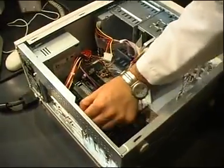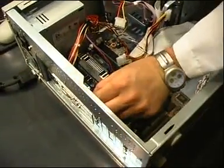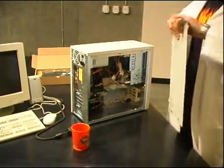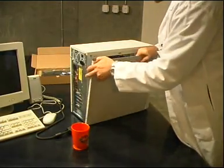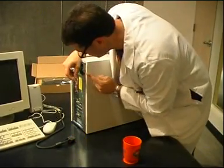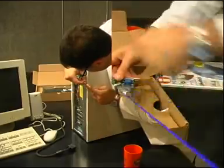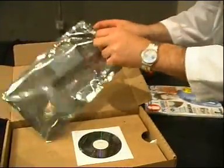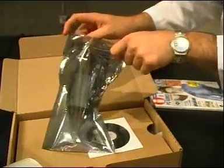Now find the screw from the old card and screw the new one in securely. Reinstall the case by pushing the cover back to its original position. Locate the openings in the back and screw it back in. For safe keeping, you can place the old card into the protective bag provided with your new one.